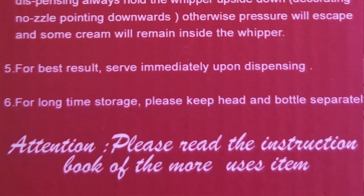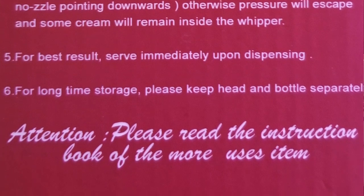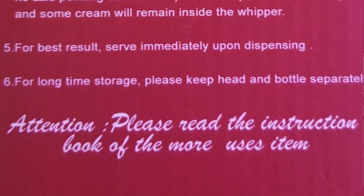For best results, serve immediately upon dispensing. And for long-time storage, please keep head and bottle separately. The box says to read the instruction book of the 'more uses item' — I'm guessing whoever wrote this, English was not their first language, because that's not really proper English.